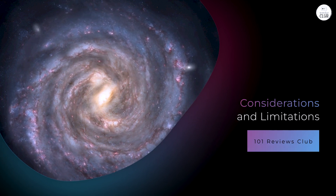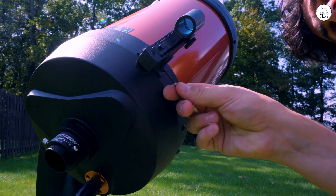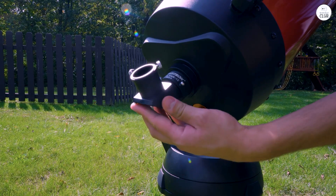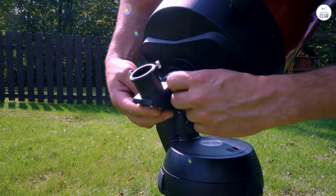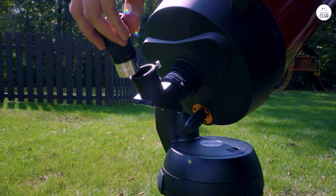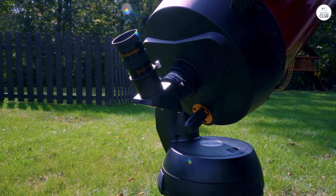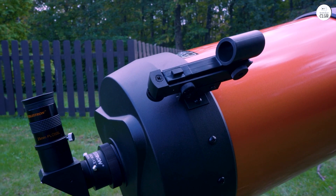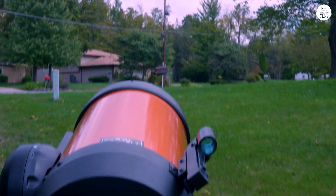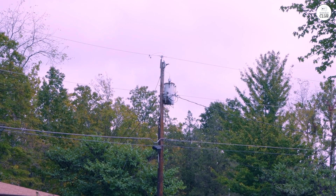While the Nexstar 8SE has many advantages, there are some points to keep in mind. The reliance on AA batteries can be inconvenient for extended use, and investing in a reliable external power source is recommended for longer sessions. The telescope represents a significant investment, so beginners may want to consider their commitment to the hobby before purchasing. Although the computerized system simplifies many tasks, some users may need time to become familiar with the alignment process and hand controller features.